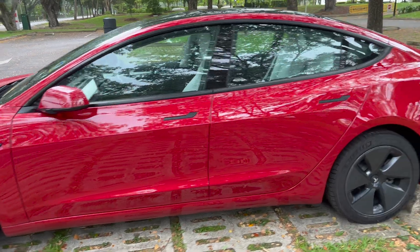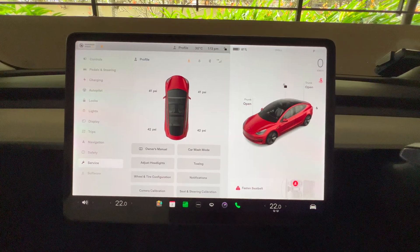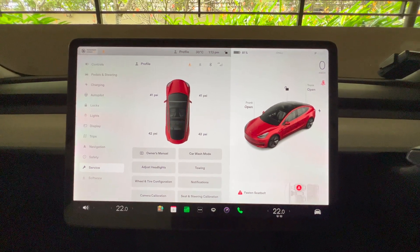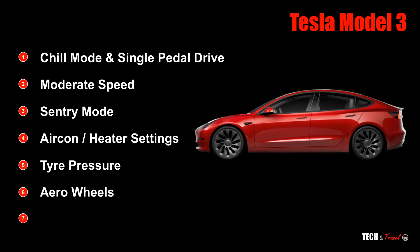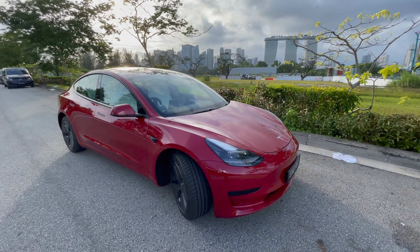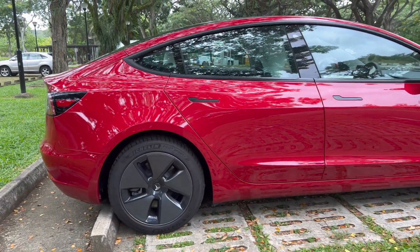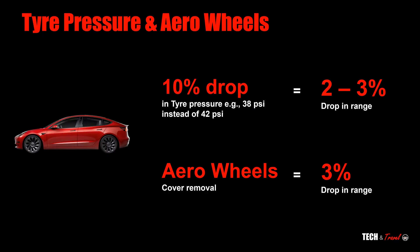Next, tire pressure. In the controls of the car, if you go to the service section, you can see the tire pressure. Try to maintain it at the recommended tire pressure, which you can find on the left door panel. It is critical to maintain tire pressure at the recommended PSI — a 10% drop in pressure can make your range drop by two to three percentage points. Similarly, using aero wheels is also important, contributing to about a three percent range increase. Aero wheels were another innovation from Tesla to make the car as aerodynamic as possible.